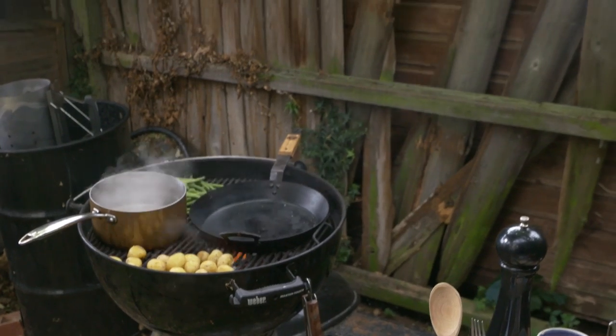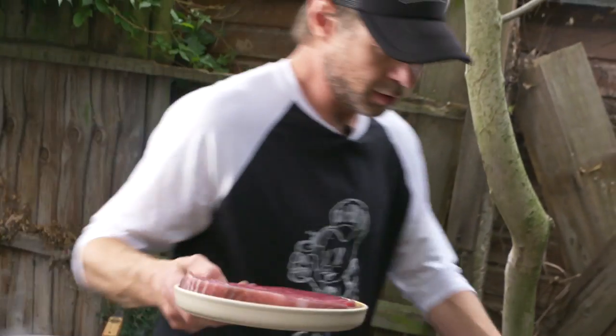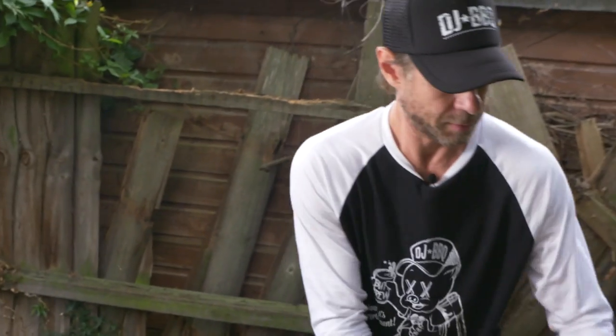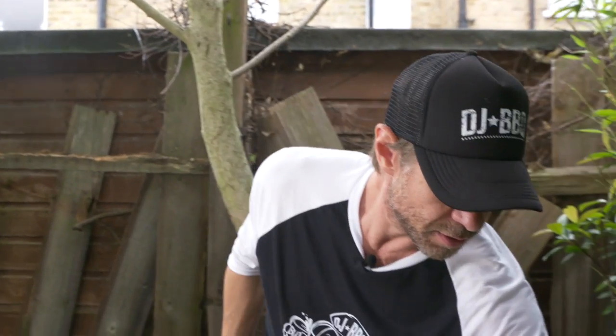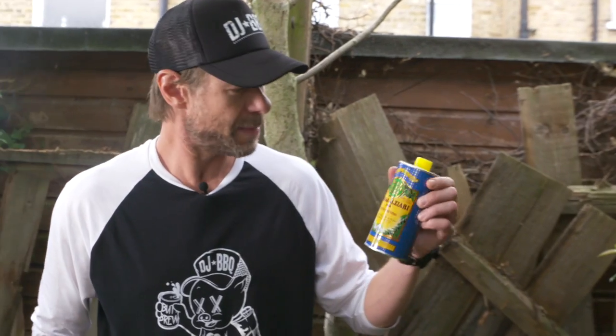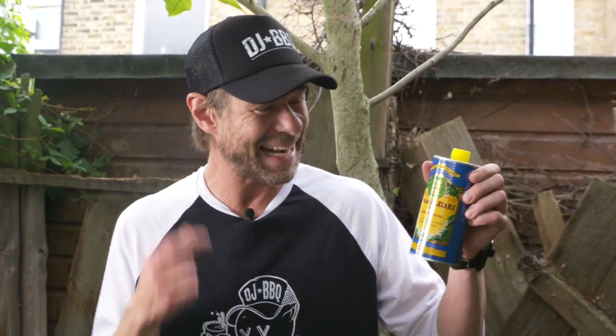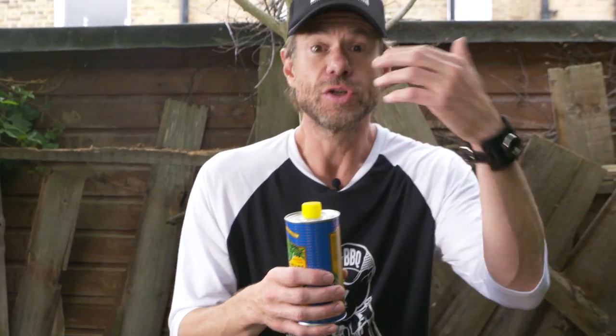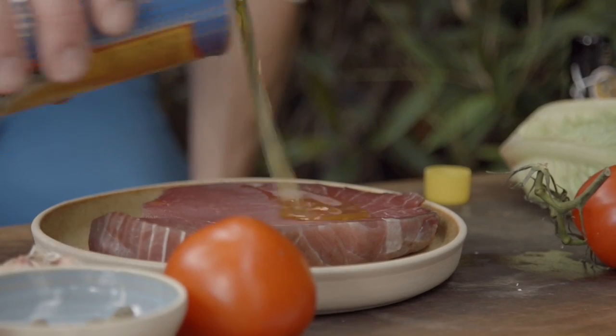How good does that tuna steak look? That smells fresh. France, thank you for making one of the best olive oils in the world. It's got a high smoking point so you can cook with it a lot easier. So we're just gonna oil up my tuna steak.